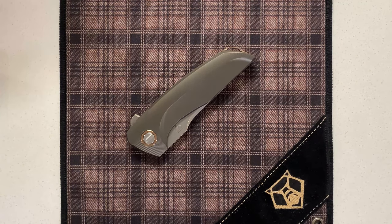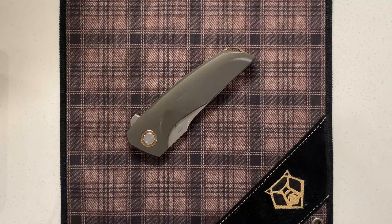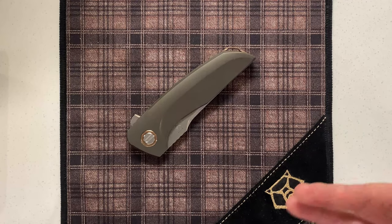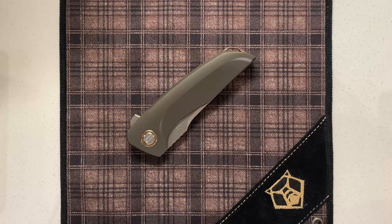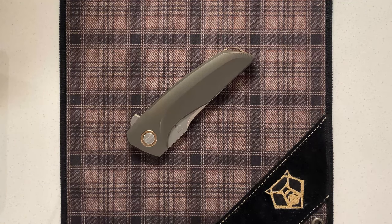Hey guys, here again with another Shirogorov knife video. This one is on the Russian Hokkaido collaboration with Sergei Shirogorov and John Parker. This knife was released in October 2018. There was a run of 200 of them done and coincidentally I actually did a video on this — it was actually my first Knife Rambles video. With a little bit more experience reviewing other Shirogorov knives, let's dive right into it.